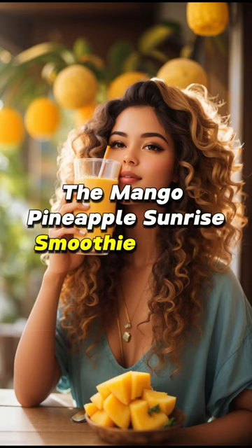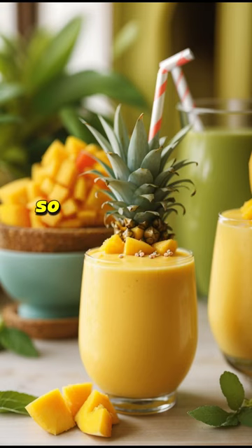But that's not all! The Mango Pineapple Sunrise Smoothie is your go-to companion for weight loss and feeling more energized. So grab the full recipe details on the blog.